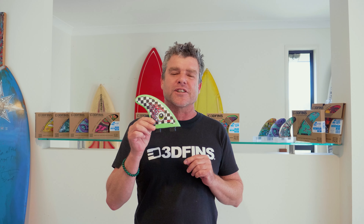G'day everyone, it's Courtney Potter here from 3D Fins. Today I'm just going to give you a little bit of information about our amazing soft fins. These won the Australian Design Award. They come with dimple technology. They have a very stiff inner core so they perform like a regular fin. It's the world's first high-performance safe fin.